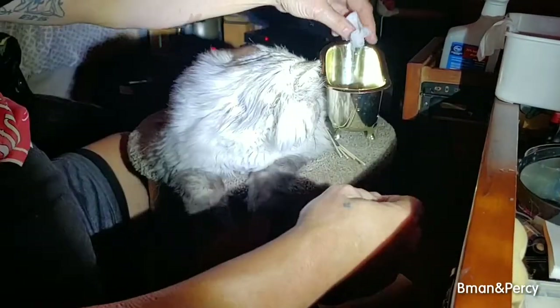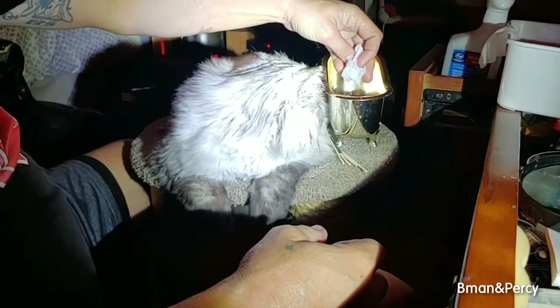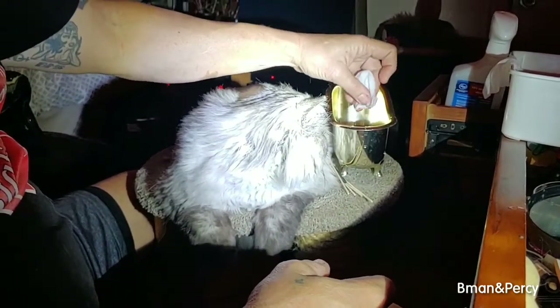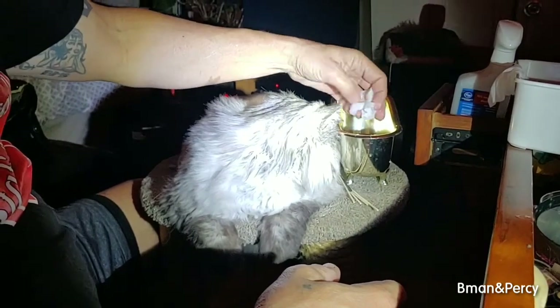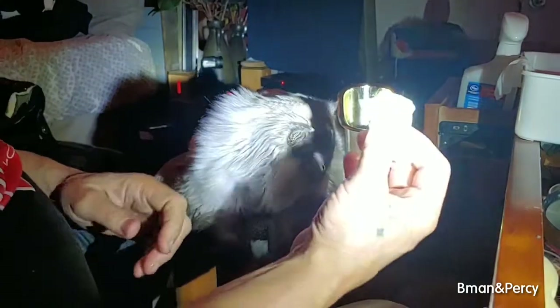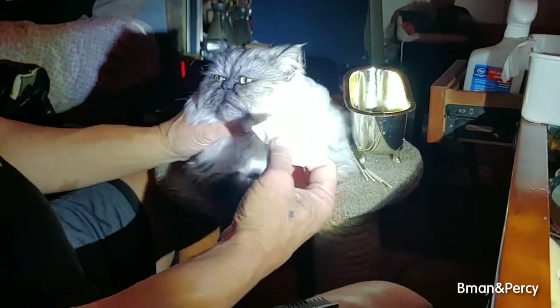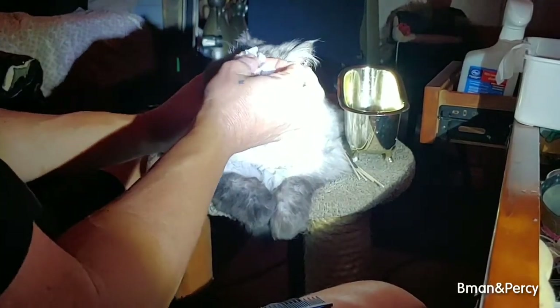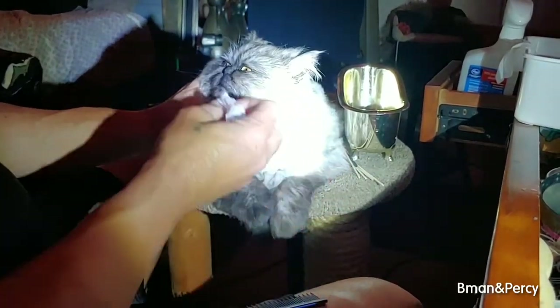What we're doing here is taking a baby wipe that has no scent in it, and we're running some warm water through it to make sure we get most of the water out. Now we're going to wipe his face. When we wipe his face he's going to probably just jerk a little bit because of the wetness, but as you see he doesn't mind.